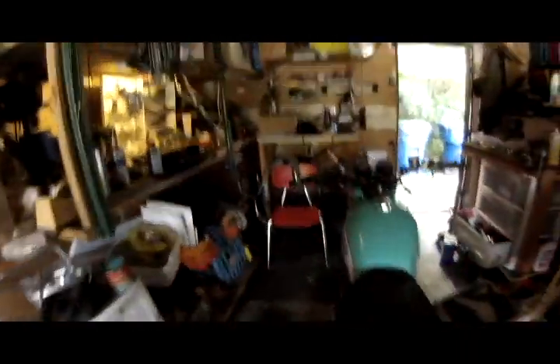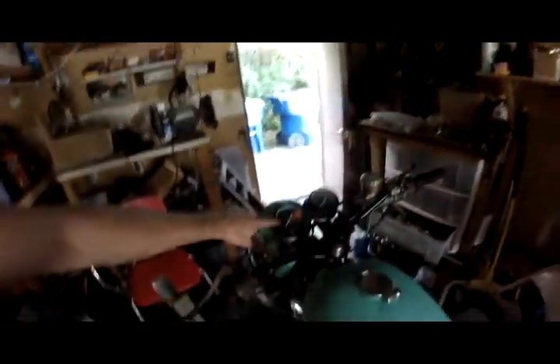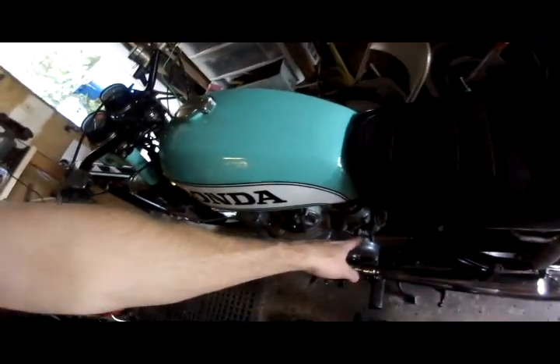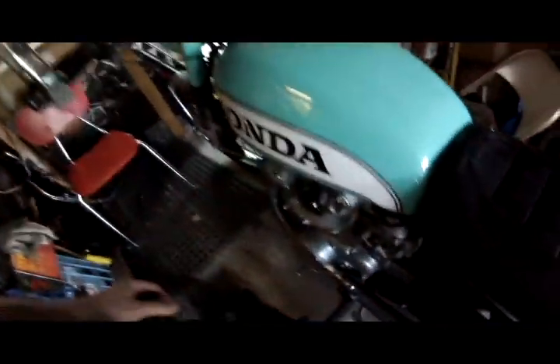I got this thing running yesterday, and I thought it ran like shit. It wouldn't go above like 2,000 RPMs, and I'm quite positive it's because it's running too lean because I don't have the fucking air filters on it.